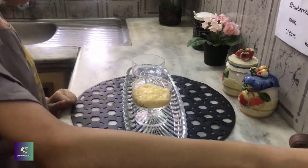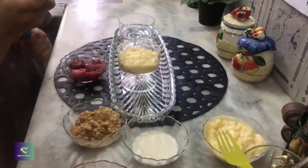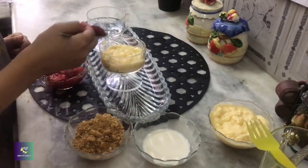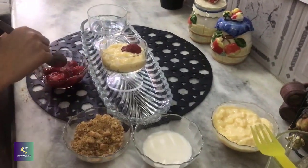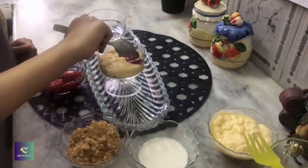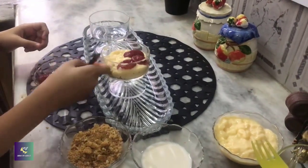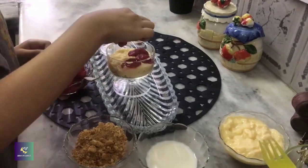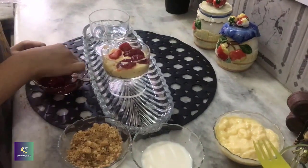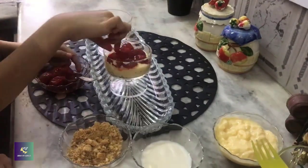Now, we will put some strawberries. This much strawberries we put.